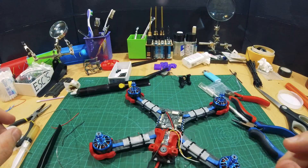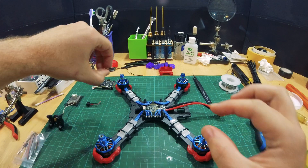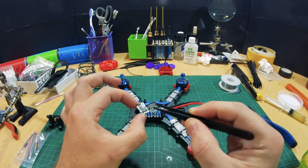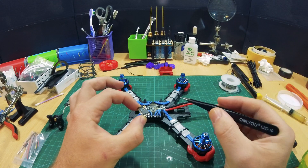The buzzer is very important to me. In this video, we will attach our remote receiver. This is the Crossfire Nano, a long-range receiver. It's very, very reliable. Also, it's very easy to install.